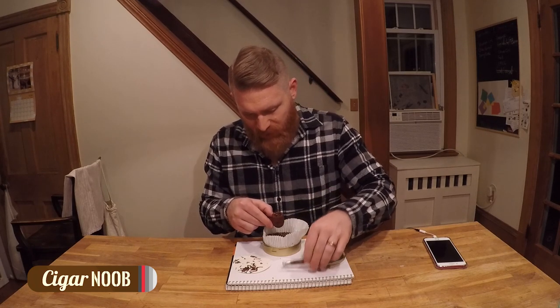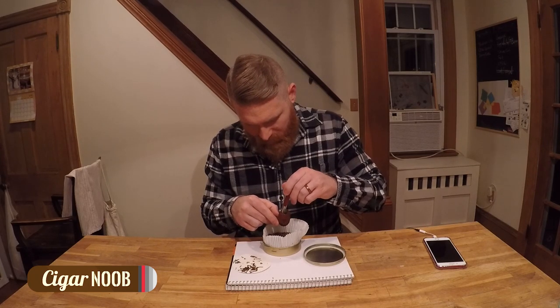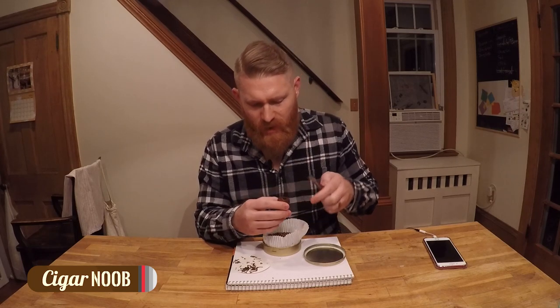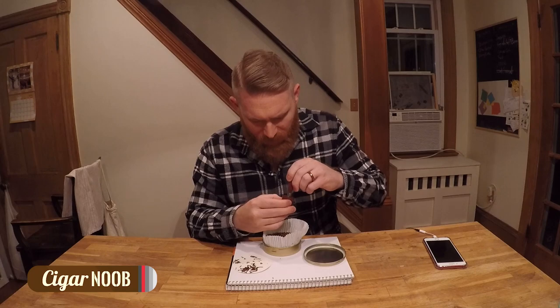So, fill this puppy up. Let's check the draw. I'm getting something similar to a cigar. Maybe I can go a little tighter on the pack.